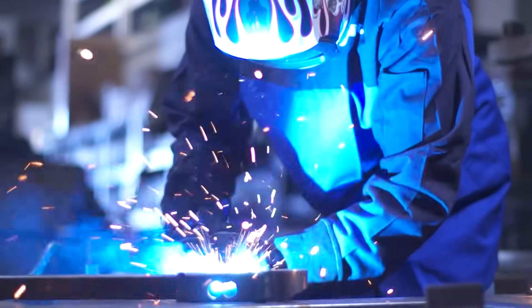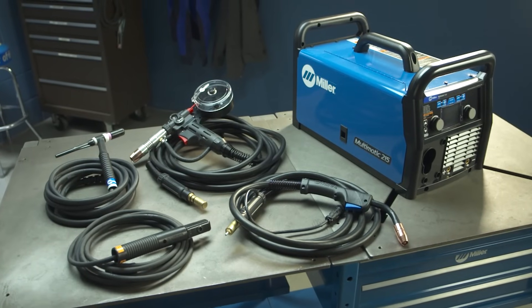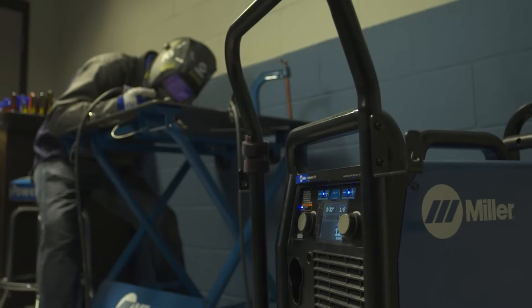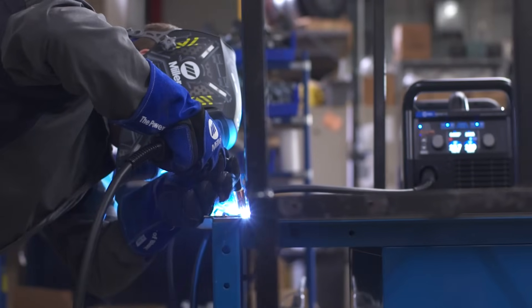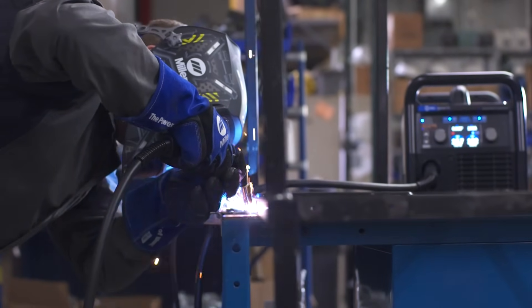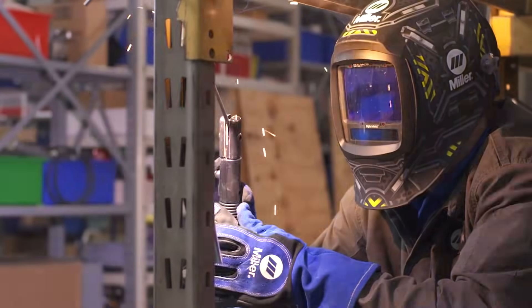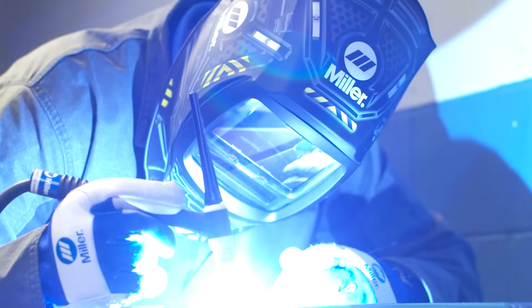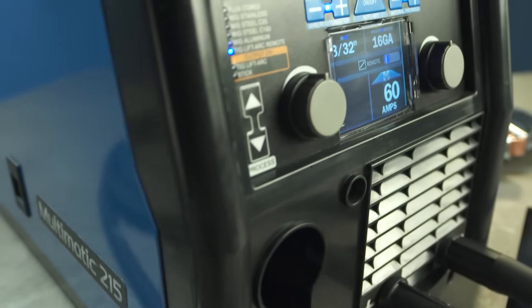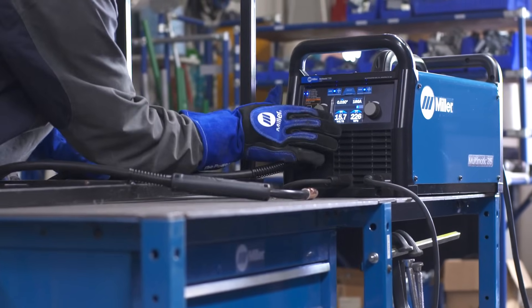Your welding skills and capabilities are always expanding. Now Miller has a new welder that's ready to expand with you and help build your skills and capabilities even more. The new Multimatic 215 delivers all the MIG performance you expect, and it can stick weld and TIG weld too. Its versatility allows you to take on a wider variety of projects. The color LCD interface makes the Multimatic 215 easy to use.